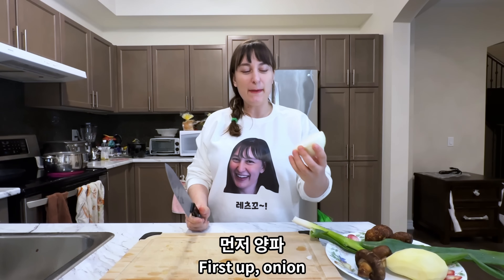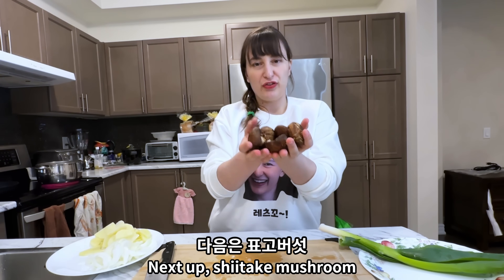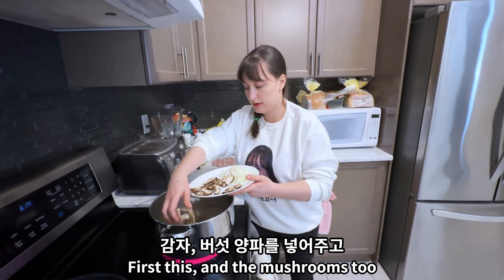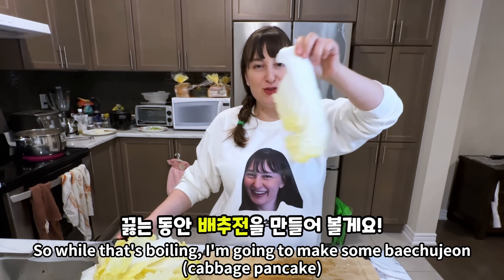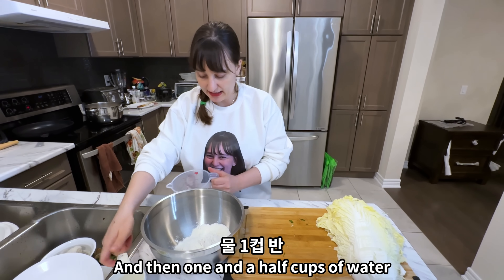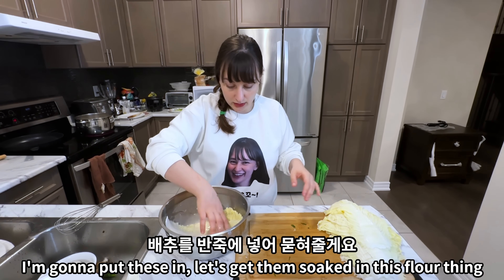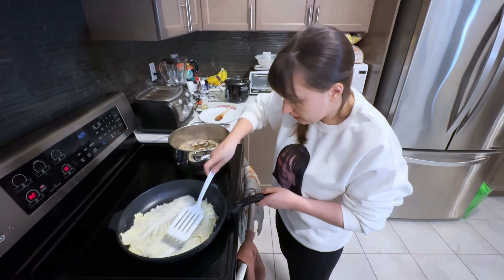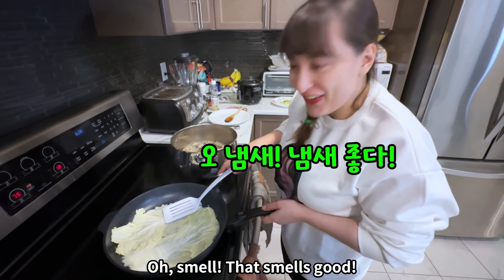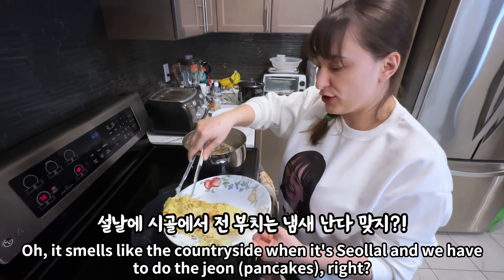Time to cut the veggies. While the broth is boiling, I'm going to make some bechujeon. First, I got one cup of puchim karu and then one and a half cups of water. Let's get the cabbage soaked in the batter — push it down. Oh, that smells good! It smells like the holidays when we have to do the jeon.